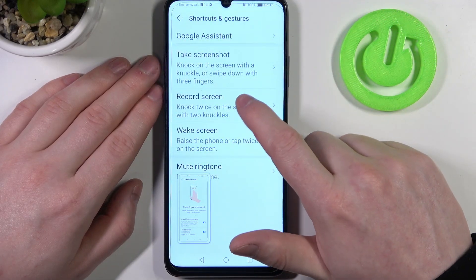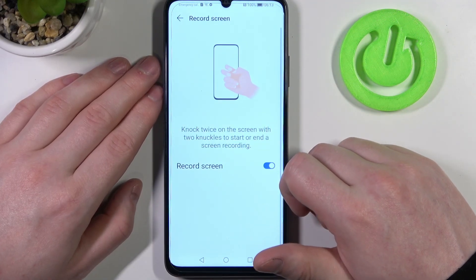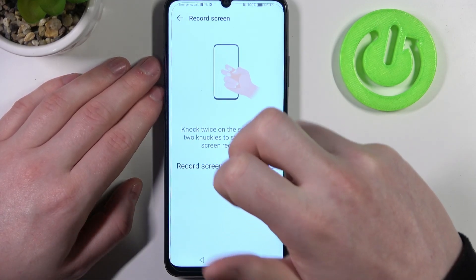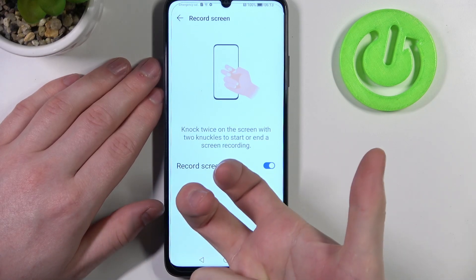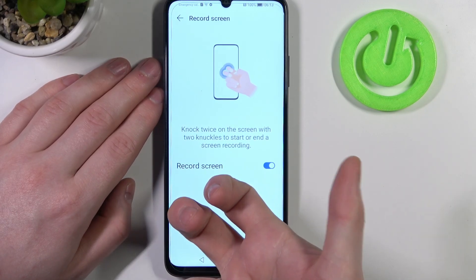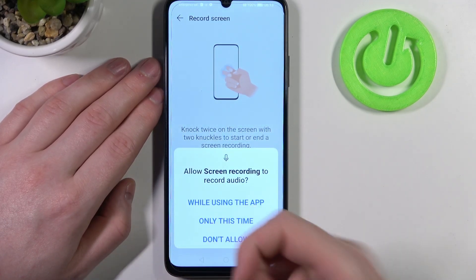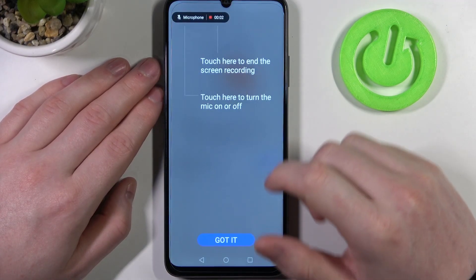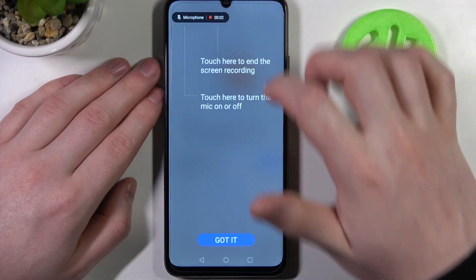You can go back now and move to record screen. There's only one option here: if you double-knock on your phone with two fingers, it will begin to record the screen. You can stop it for now.